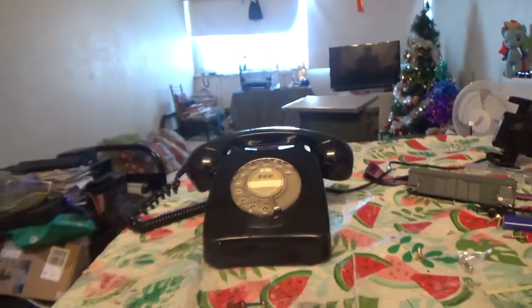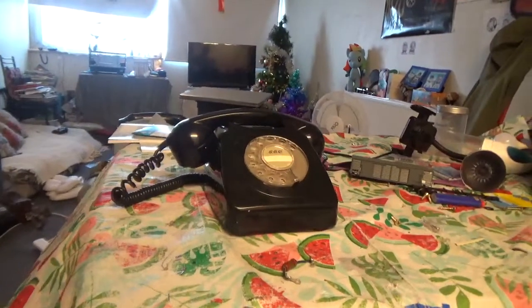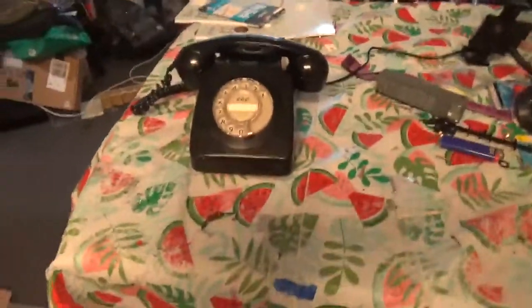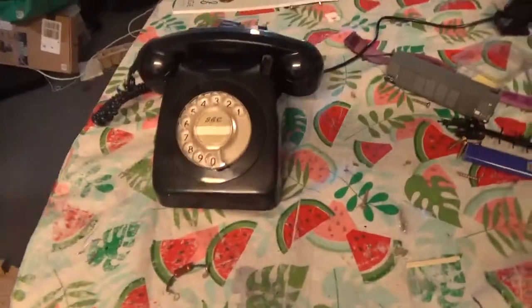Now that's my new GEC 746, made in 1972 with a Mark 1 case. I'm actually going to put a GPO label on there and preserve that label, because I don't want to ruin that label.